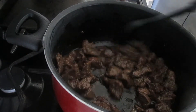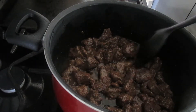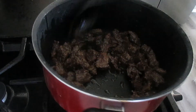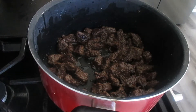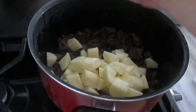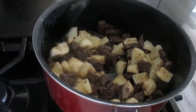El chile también es a gusto. Si la quieres muy picosa, puedes agregar más chile; si no, con uno está bien. Voy a agregar la salsa de tomate y la otra media cucharita de sal. Voy a agregar una taza de agua, es poca agua nada más para que pueda licuarse bien. Voy a tapar y vamos a moler.